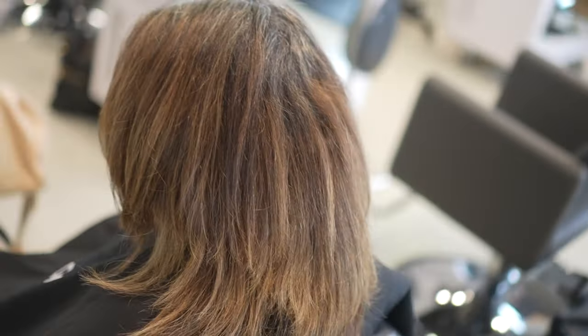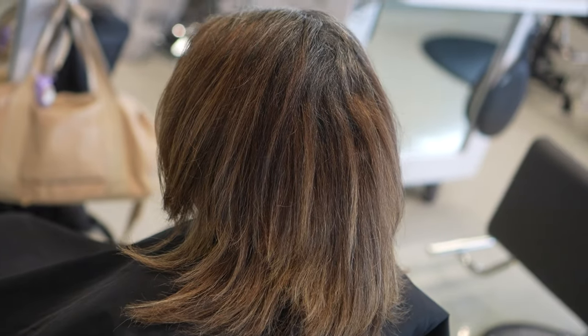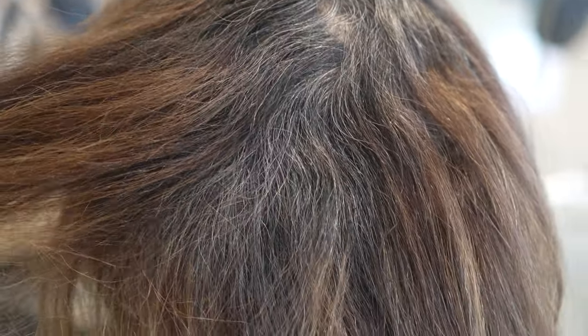What's up guys, welcome back to my channel. So this week I have a brand new client who flew in from Florida to come visit me in LA to get her hair color done.